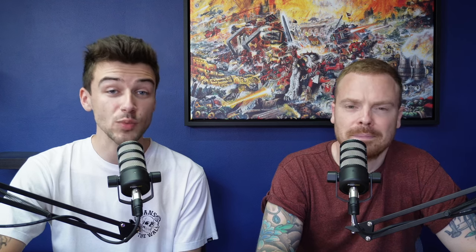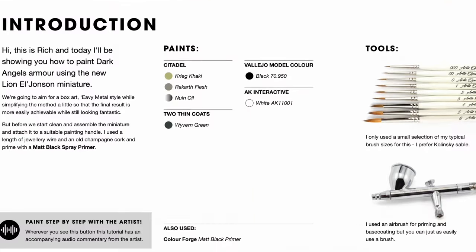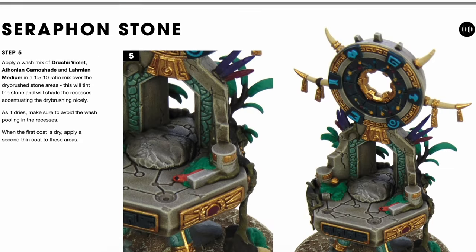A big thank you to everybody who submitted photos for this episode of Critique Clinic. If you'd like to get your miniatures featured on a future episode, check the link in the description to find our Patreon where you can find all the details. As well as Critique Clinic, you'll also gain access to over 350 PDF tutorials, which we update every single week. Massive thank you and we'll see you next time.